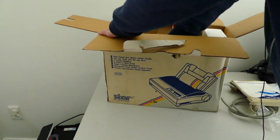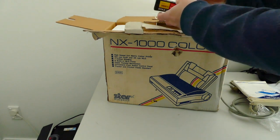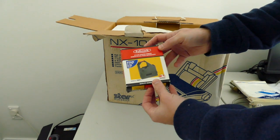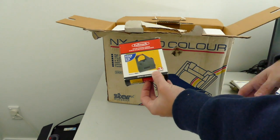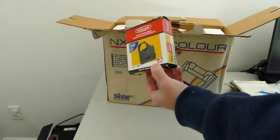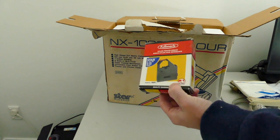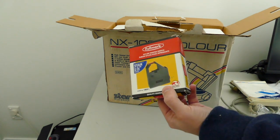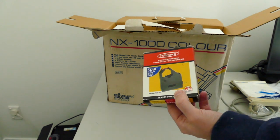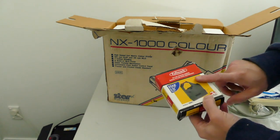Oh, there's another little goodie down here. Oh ho ho! Now we're talking. The Fullmark Nylon Printer Ribbon for use on the Star NX-1000. Now that may mean that I can print all these 25 years after the original use of this printer. Yes!